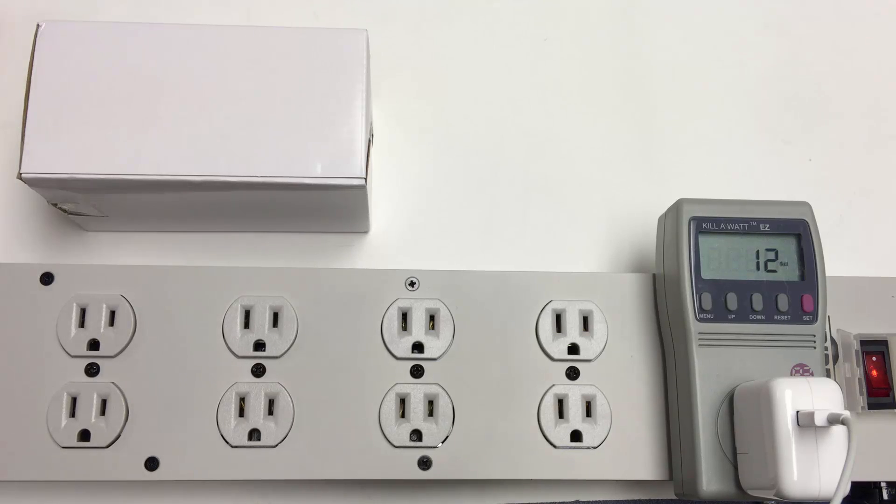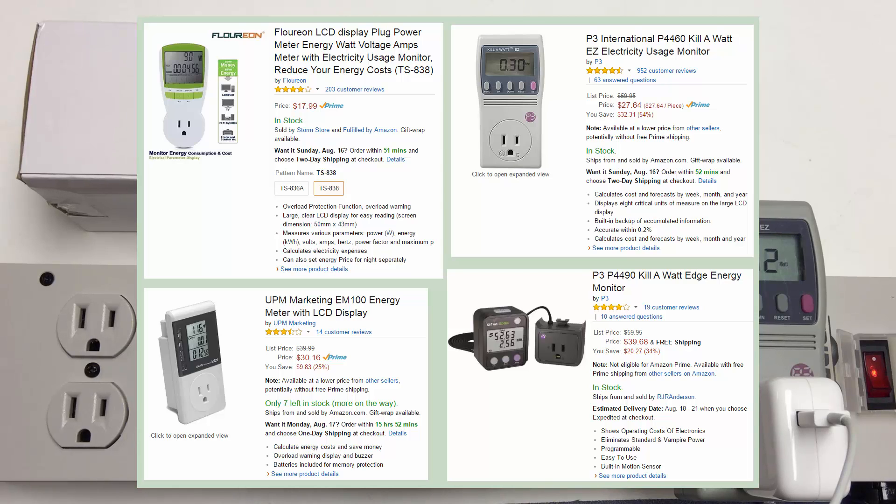I've got a new power meter here from Amazon and I want to see how it compares to the Kill-A-Watt EZ. A few things about the Kill-A-Watt that can be a bit annoying: if you're trying to track a PC or a device over time, there's no battery in here. So when you kill power, you've got to go back and hit the display to get to watts. And generally when I'm working on a PC, monitor, whatever, I want to know watts.